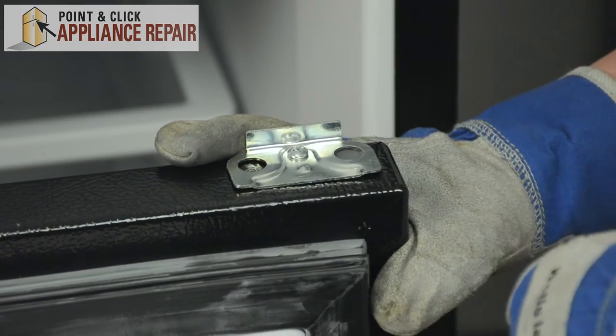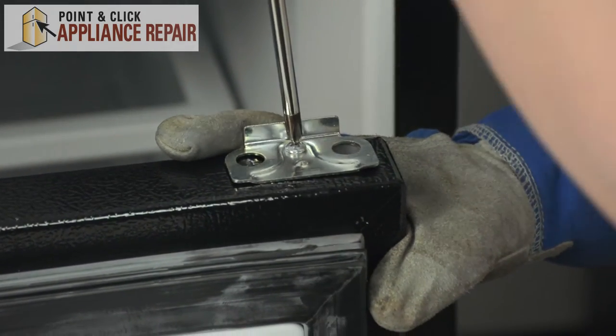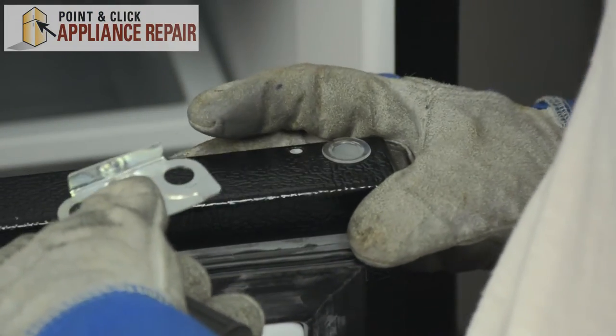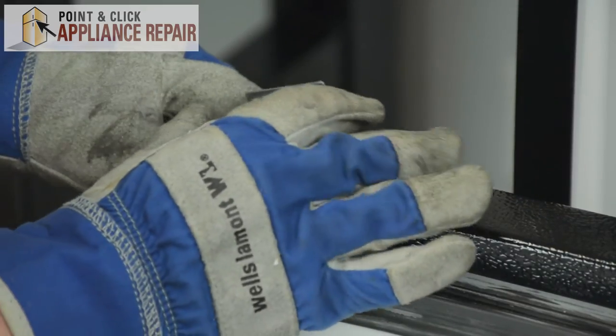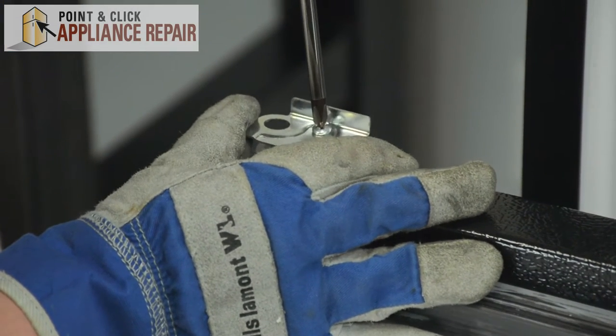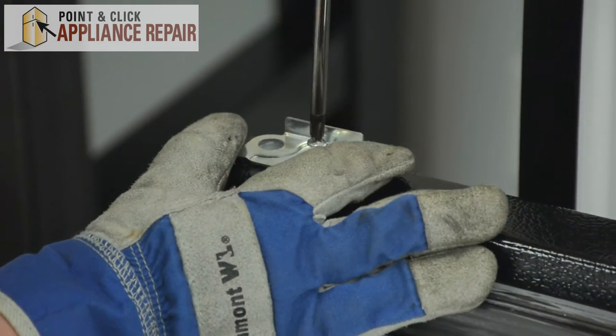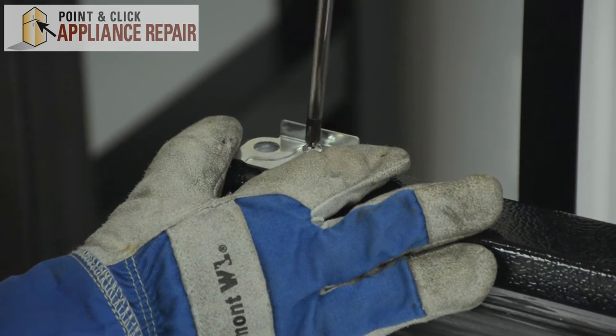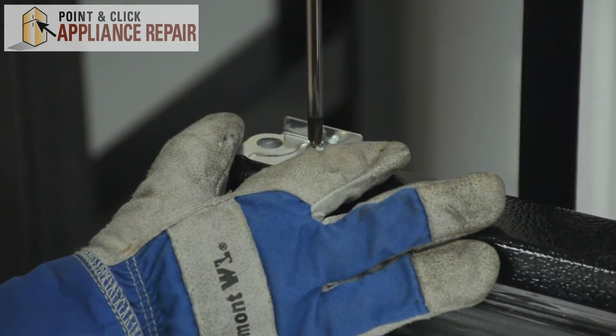A phillips head screw holds in this bracket, so we'll remove that. And we'll transfer it over to the other side. Line up the two holes and start screwing in that phillips head screw. This might be a little tight if it's the first time you're doing it — put a little bit of muscle into it and you'll be good to go.